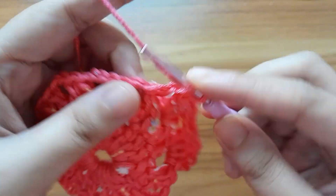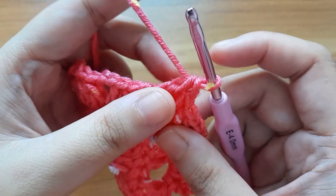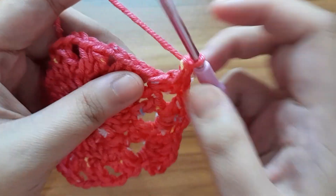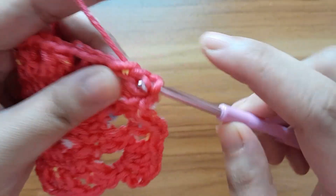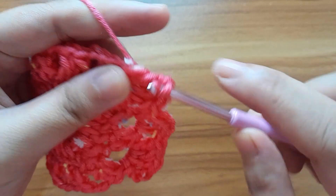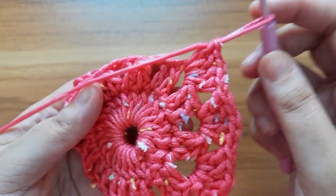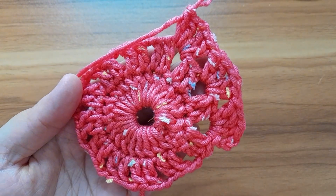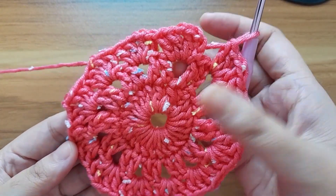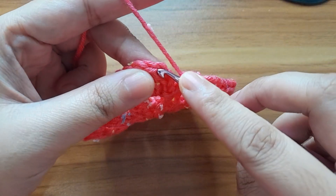Make the V-stitch in the next two-chain space: one and two. Make one chain, make two double crochet in the same chain space — one and two. Continue up to the end. Here I have completed the third round.